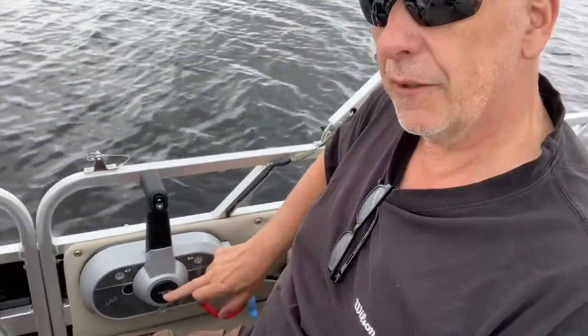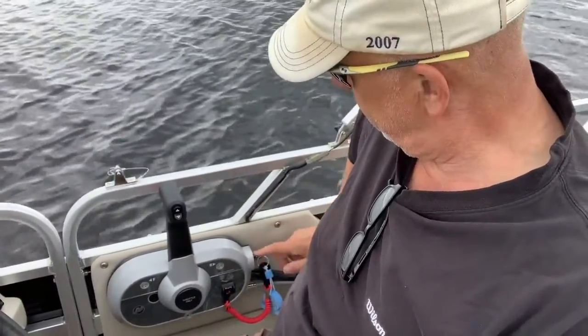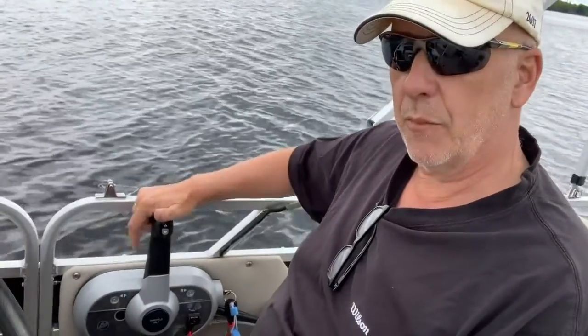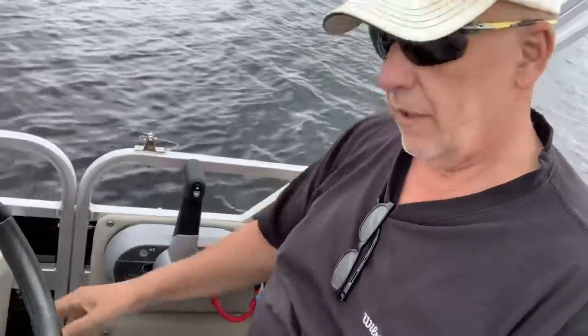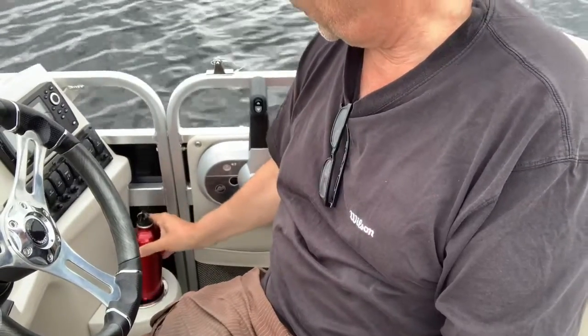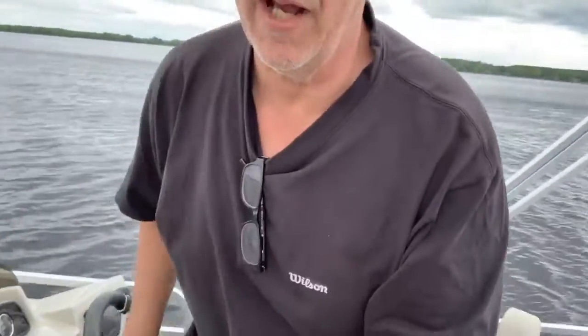There's a safety down here — this little red jobby is the throttle-only safety. There's also the key — it's off right now — and a button under here for the throttle you press and bump it forward. Also, there's the captain's drink holder. Up here in Canada, no alcohol is allowed in the boat at all unless it's got a permanent bathroom — which this doesn't.